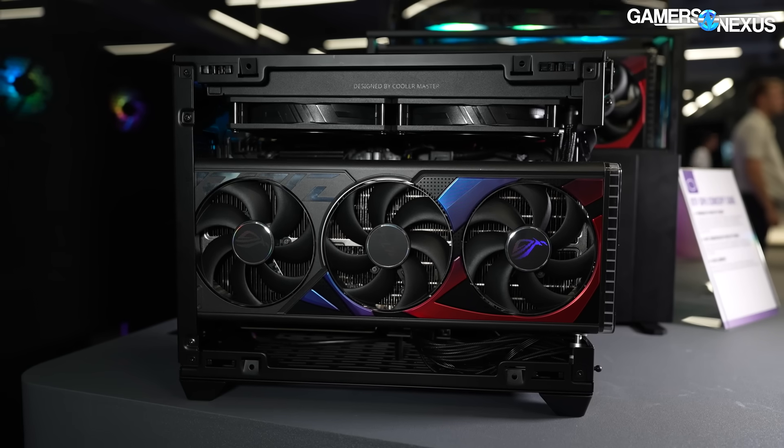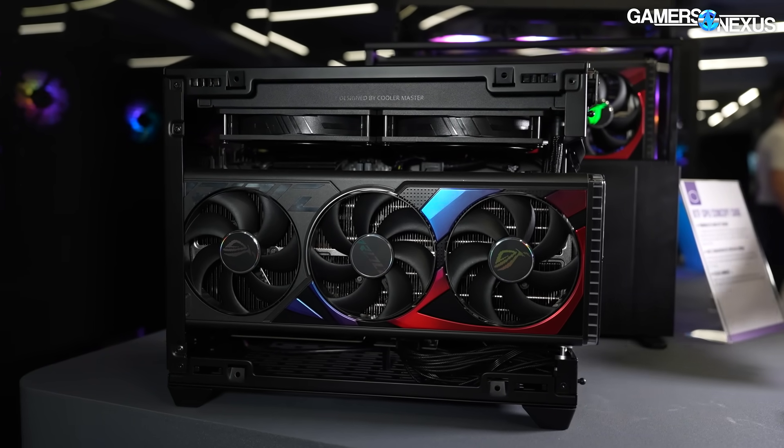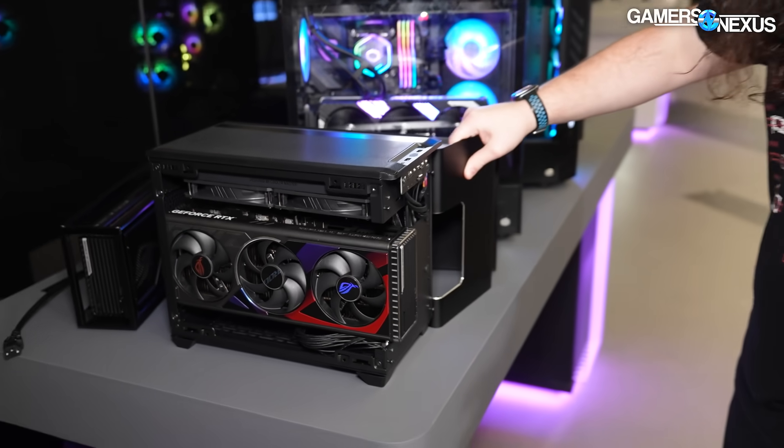There's a 280 up here. This might look kind of familiar — this is an NR200P but it's been heavily modified, and a lot of people like that case.